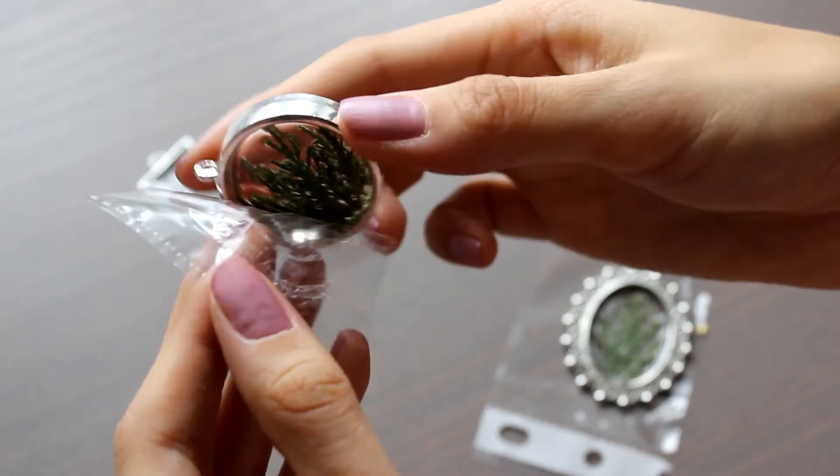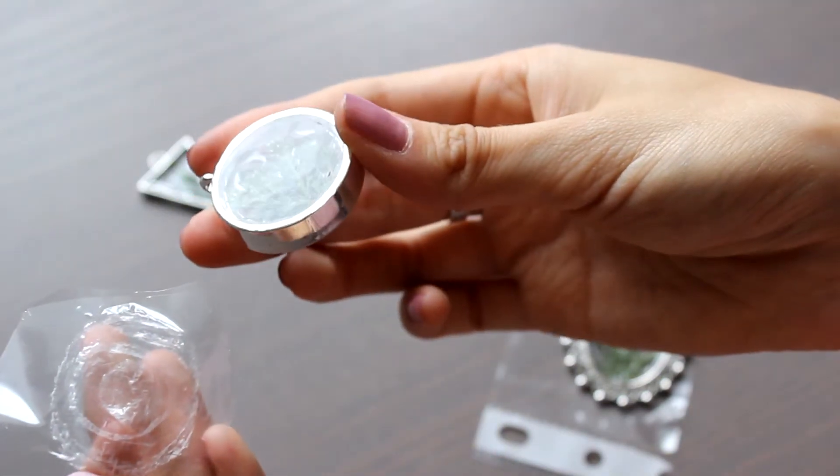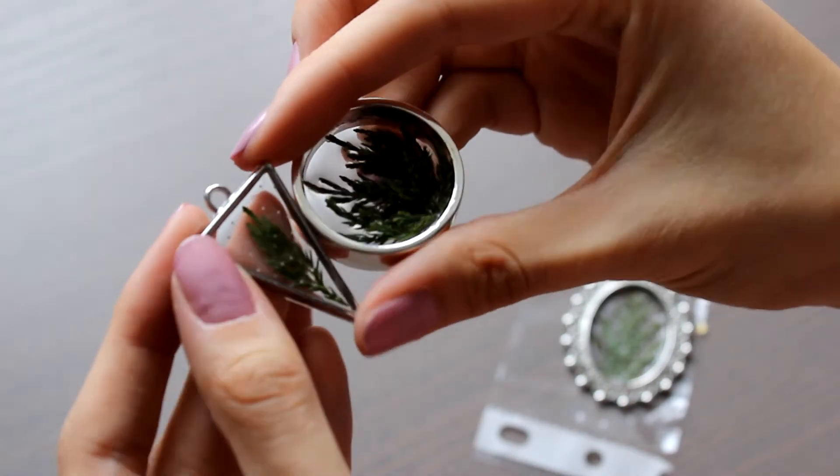Next, I continued working on my things, but the camera got tired and stopped recording, and I, being so burned away, didn't even notice it. So, this is how our two accessories look like.